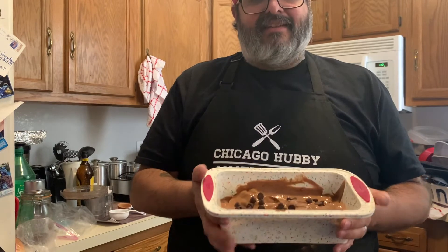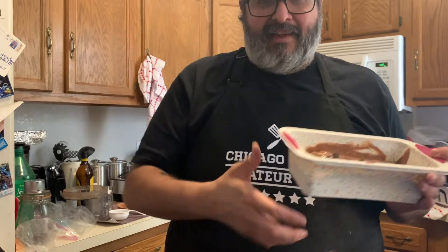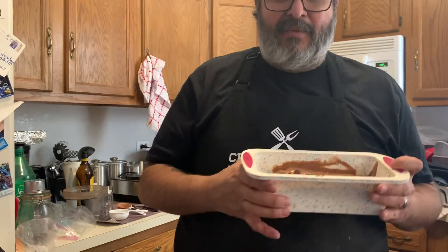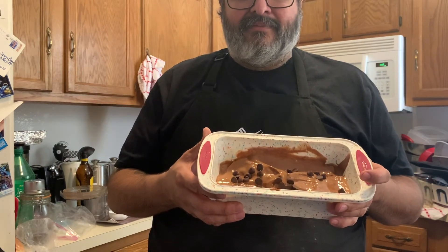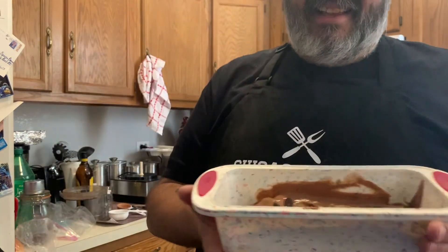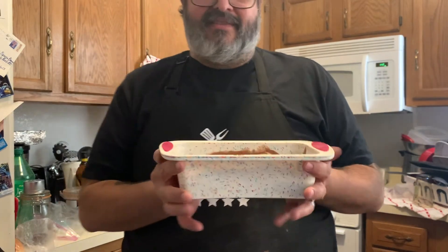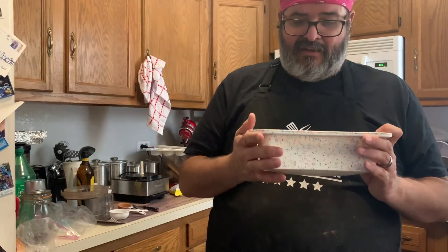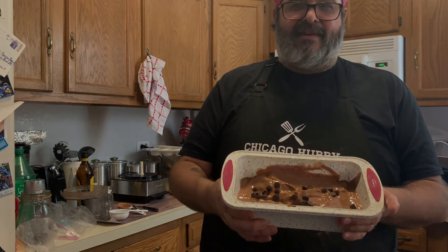That's it — this is my Kahlúa chocolate banana nice cream! Make sure you like, thumbs up, and please subscribe. Oh, I almost forgot — you have to freeze this now for four hours. This can go longer than four hours, but at least four hours. We'll see you next week!